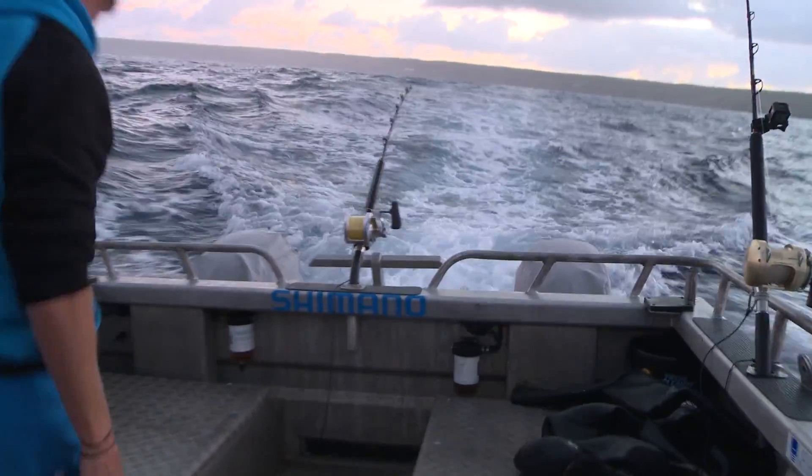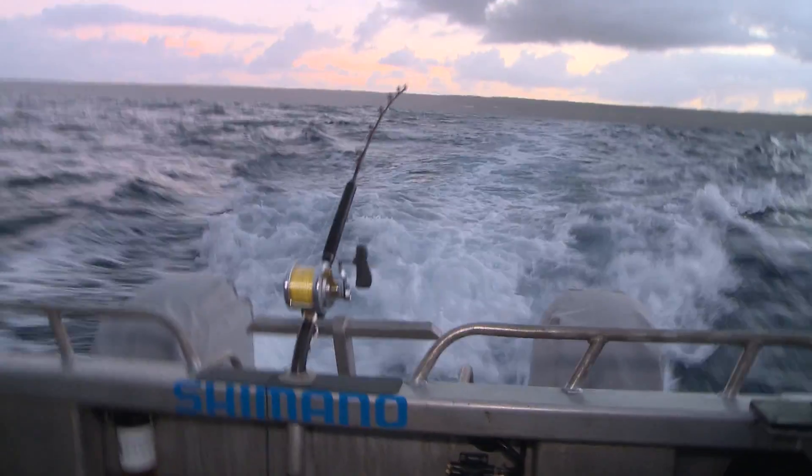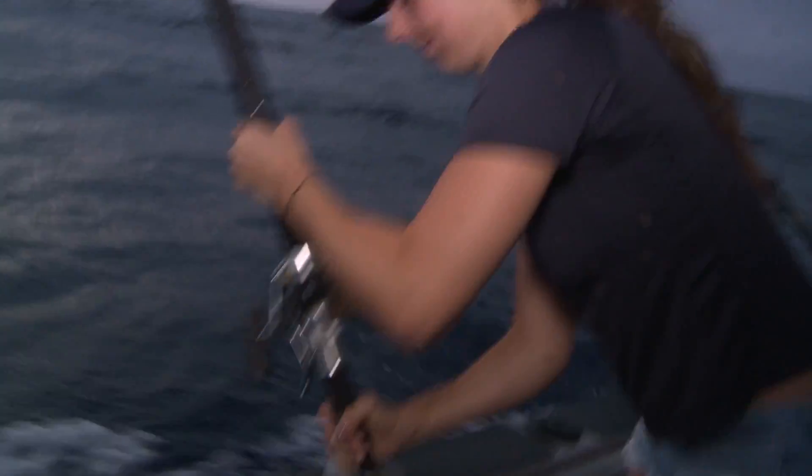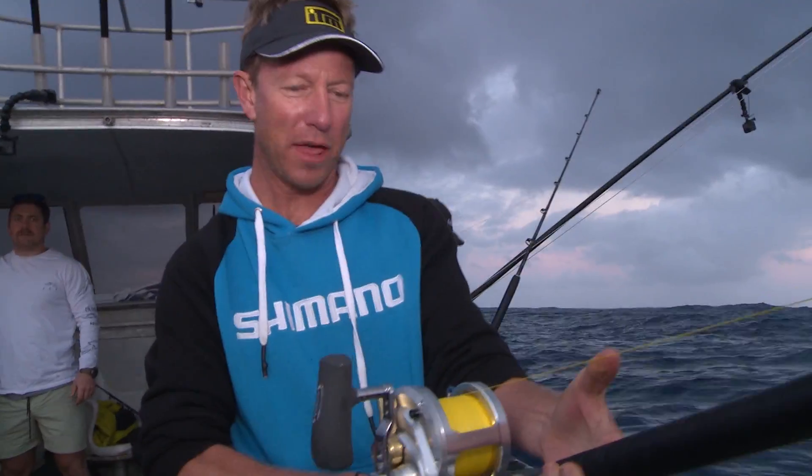Here we go — we're on over here. Flying fish! Another one going — double. Double hook. Look at that line humming.